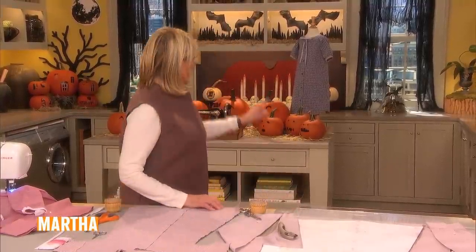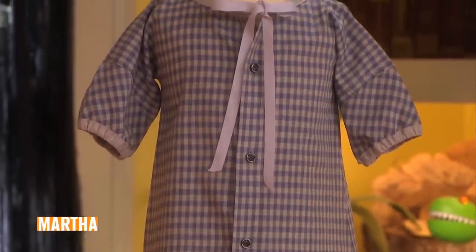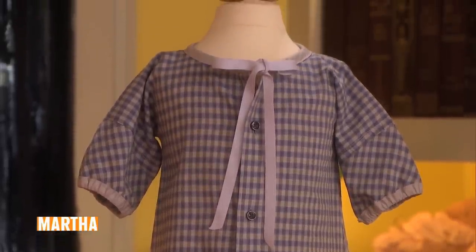I have a great idea for repurposing a button-down shirt. It can be a man's shirt or a lady's shirt, and you can turn it right into a beautiful little girl's dress — like that little dress there. That's exactly what they're showing in all the little girl's stores these days.